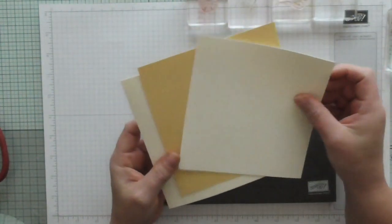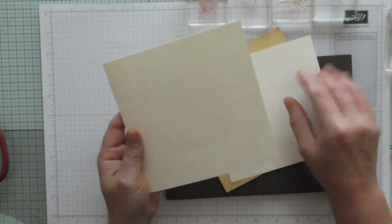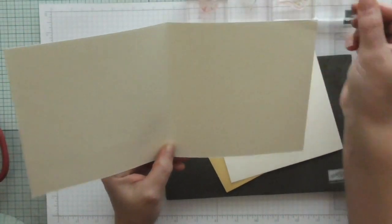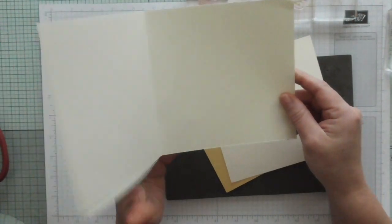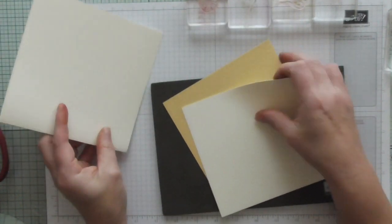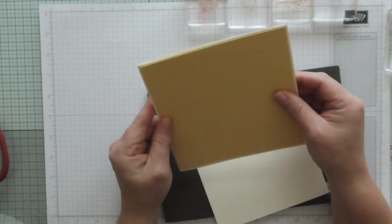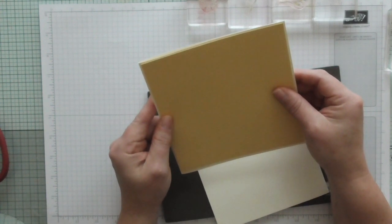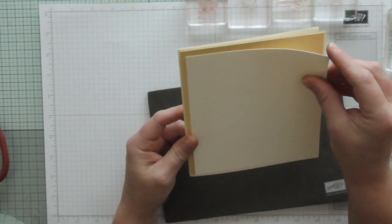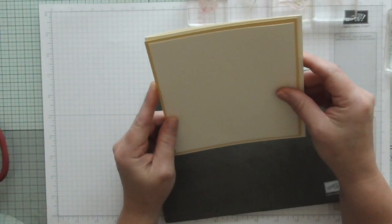All the measurements are on my blog but we're starting off with a 6x6 card which started life at 6 inch by 12, scored at 6 and folded. Then we've got a coloured layer that is 1/8 of an inch smaller, so that is 5 and 7/8, and then this is 1/4 of an inch smaller than that - 5 and 5/8.